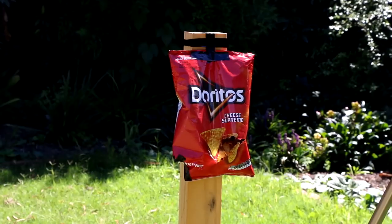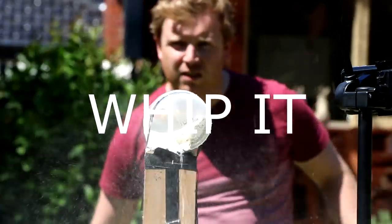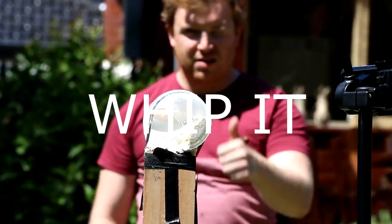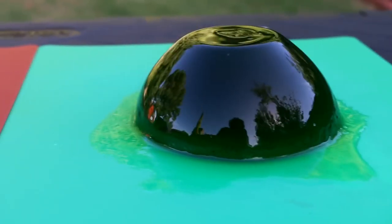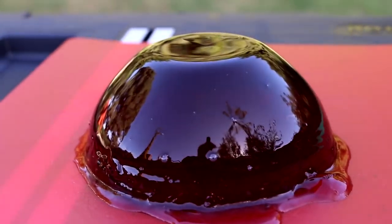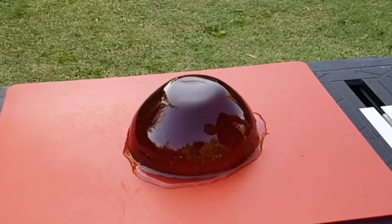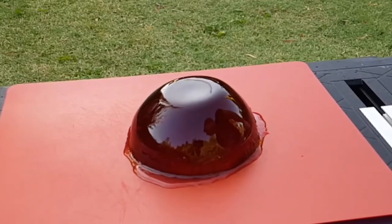Today we're going to whip some jelly. I've got two different colors of jelly here — we're going to try some green and some red and see how it goes. It's real satisfying to just watch this jelly wobble and see what a whip can do.